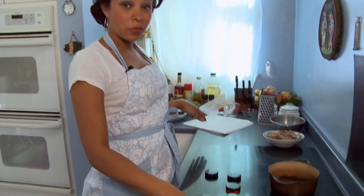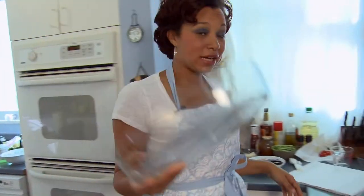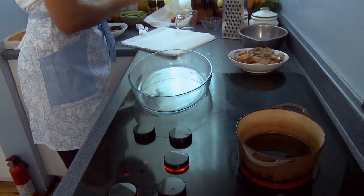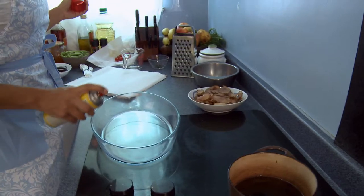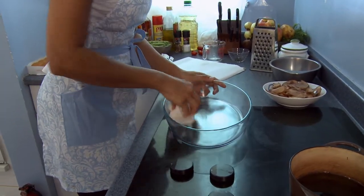I've already got my griddle pan warming up because I want to make sure that it's nice and hot when I put my chicken on. I'm going to preheat my oven to 350 degrees. For my green fries, I'm going to prep this casserole pan right here by spraying a little teeny bit of non-stick cooking spray. I use a paper towel to spread it around because I don't want it to be too much in one space.